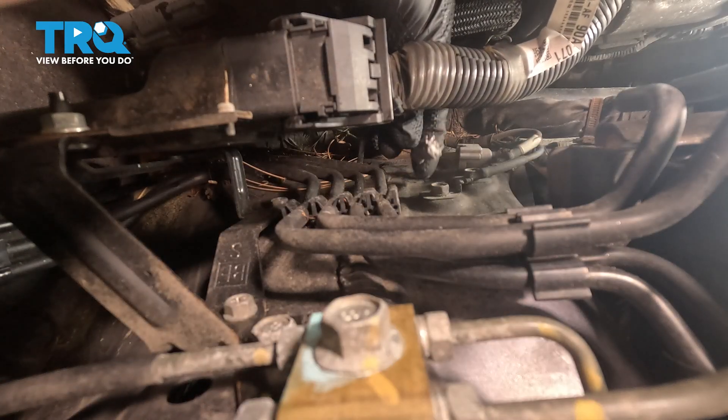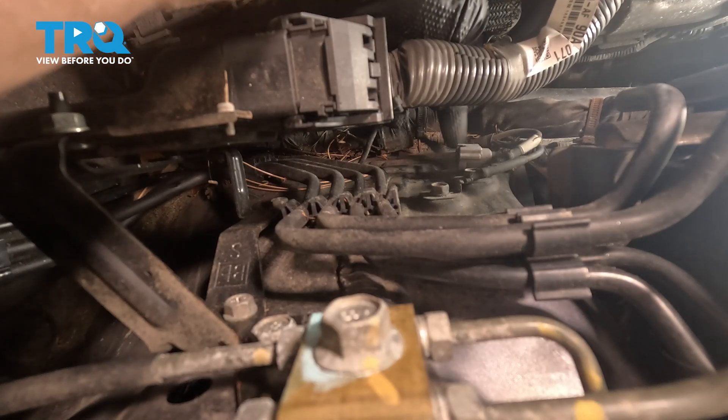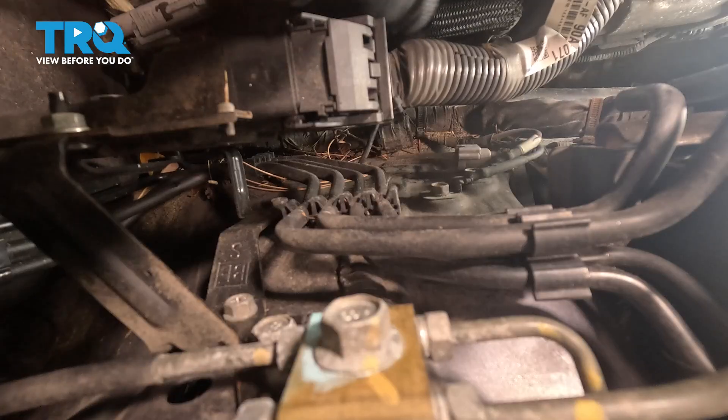Once you have that disconnected, do a quick inspection for corrosion. If you see any, it needs to be taken care of, especially on the side that's attached to the wiring harness of the vehicle.